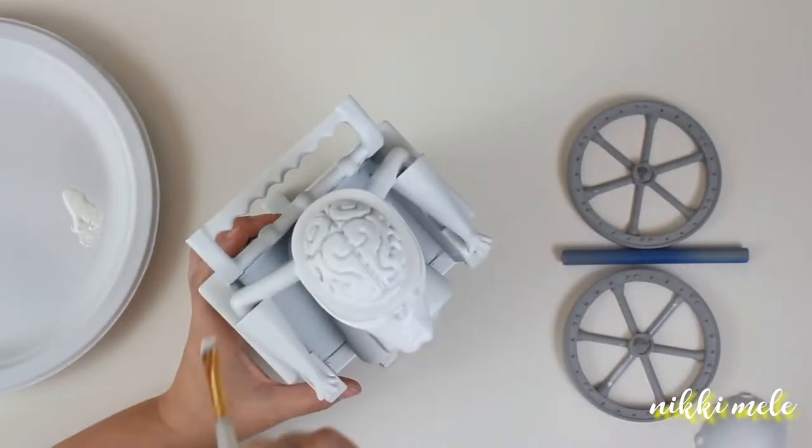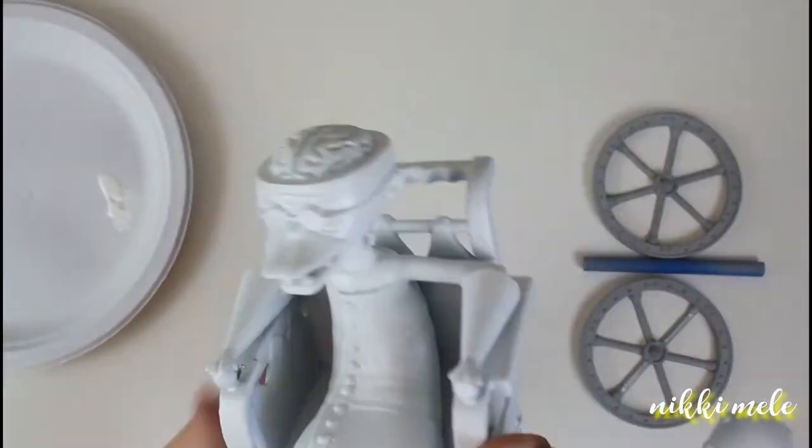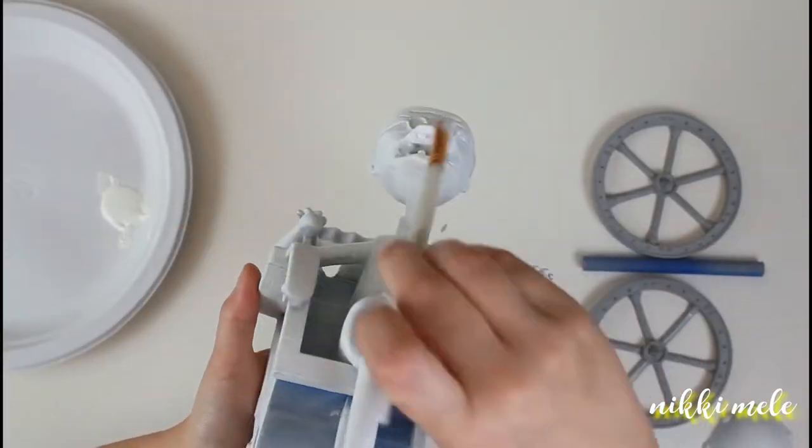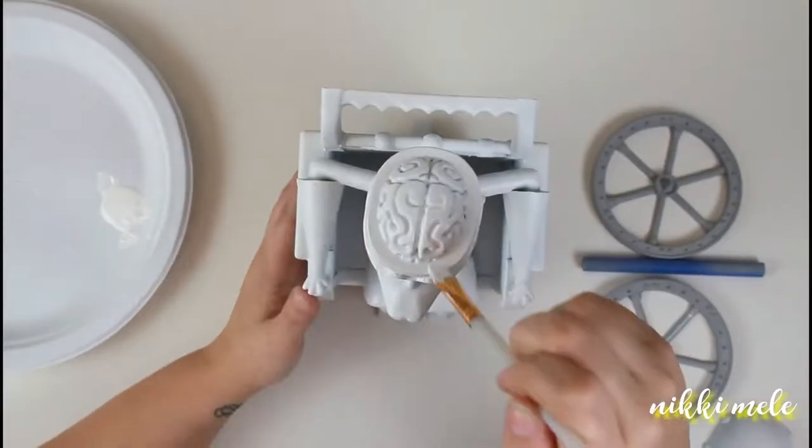Now you see me going over that with a satin finish white acrylic paint. I'm going over all the areas that I know are going to be white or that I know are going to be a light color.